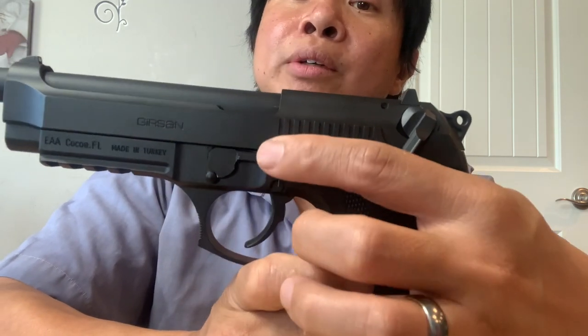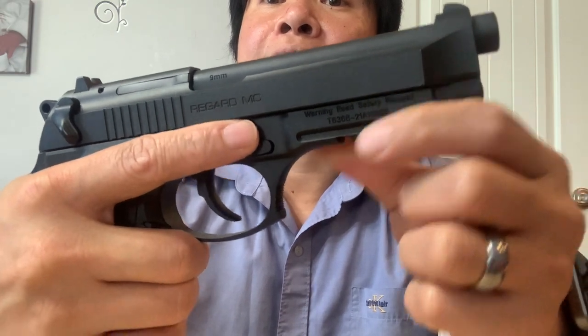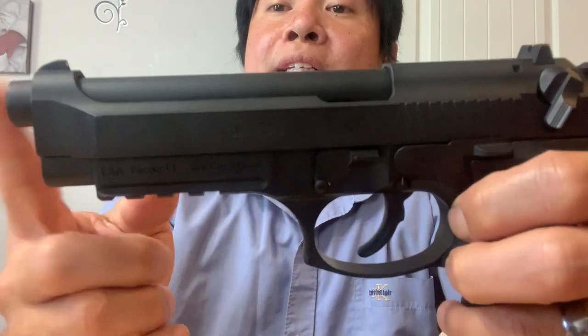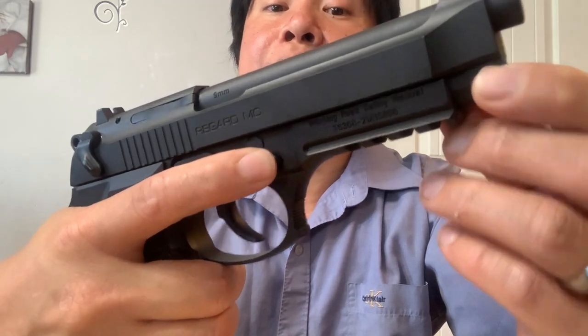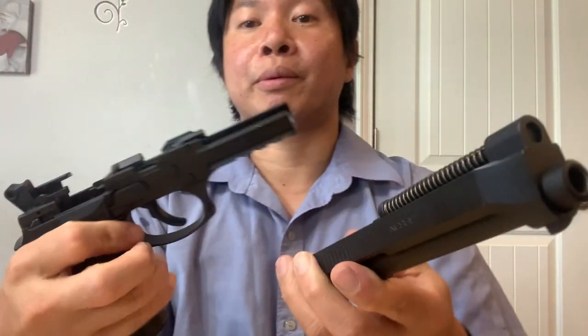Right here is the takedown lever — this will go down after you push this button right here. Let me show you how to do that. Release the mag first — I have bullets in there. Last bullet, slide hold right there. To release it, you just push this down and slide to the original position. For the takedown, you push this button on the right side, and the pin on the other side pops out. Once it's popped out, you slide this down — you hear a click — slide the slide forward, and there we go, the gun is disassembled.